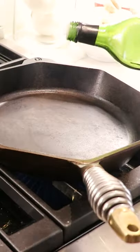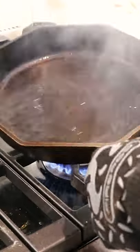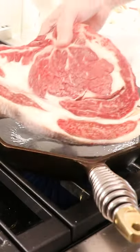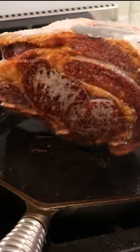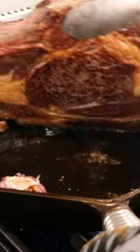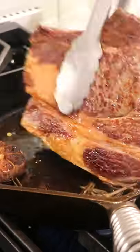Now fire up a cast iron pan over medium-high heat, get a neutral oil in there like avocado oil, then drop the steak down in there and sear both sides until the Maillard reaction gives you that beautiful dark brown crust. Make sure to sear the edges as well.